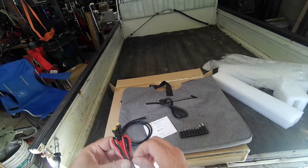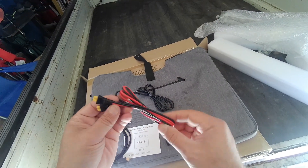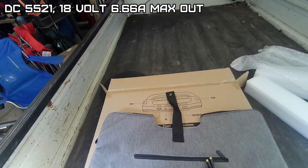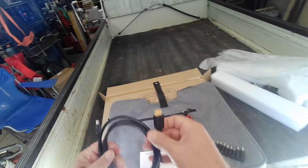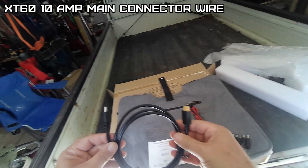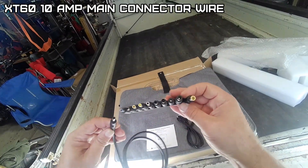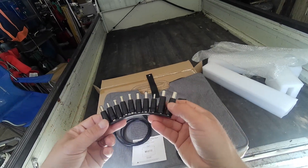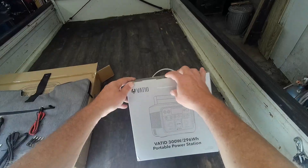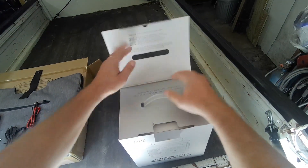This XT30 connector is for daisy chaining, this one is for the outlet, and this is the XT60 style solar connector - with the same connector so you can run any of these for charging your portable power supplies. Let's get out the Vated 300 watt portable power station.